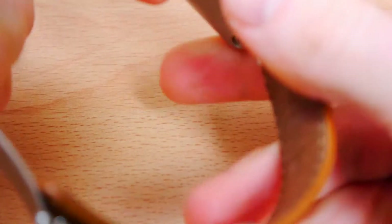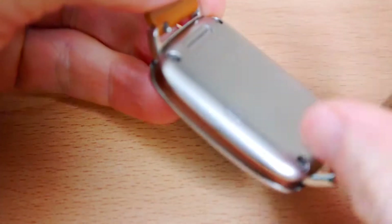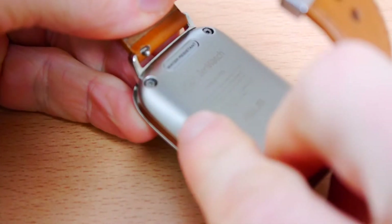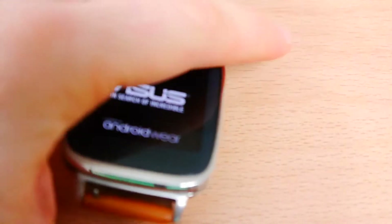In my last video I did an unboxing of this — this is the Asus ZenWatch, it's the first generation. What I need to first do is turn it on; there's a little power button at the back. I've got a full charge on it so it should power up quite quickly. There we go — okay, so that's just going to load up now.